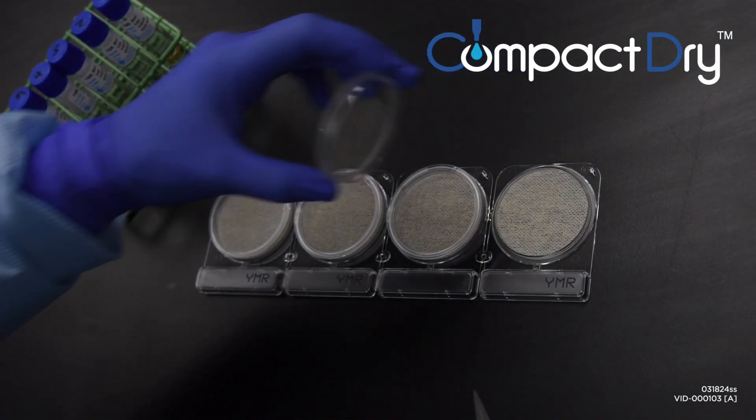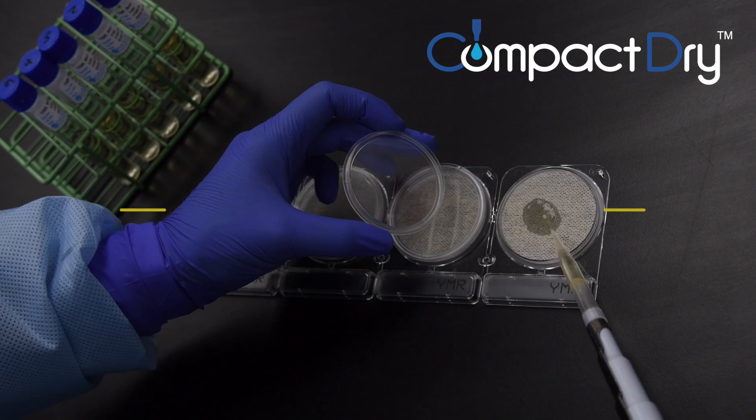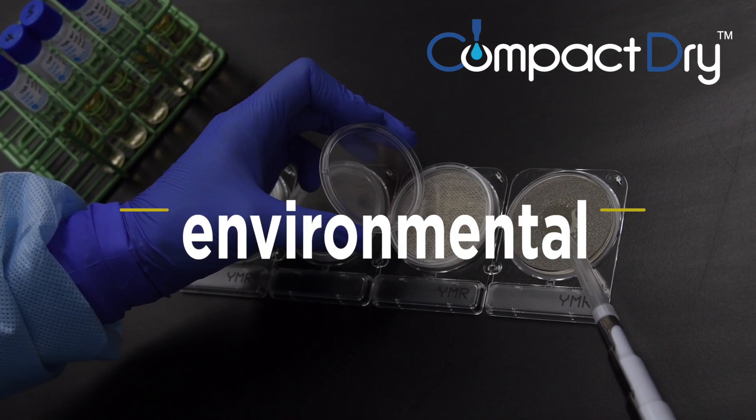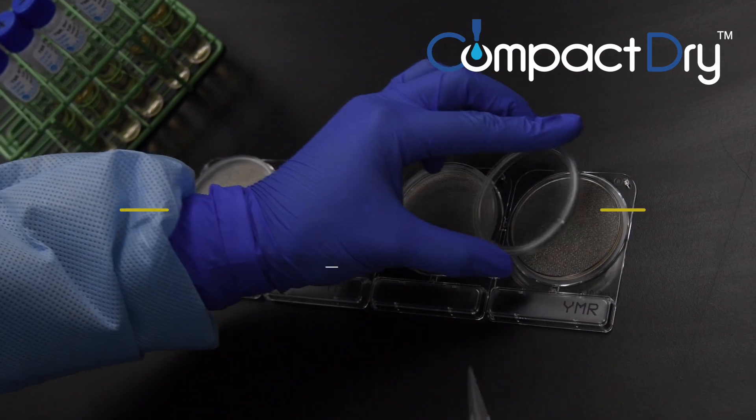The CompactDry plate line is perfect for labs performing serial dilutions and testing food, beverage, cosmetics, environmental samples, raw material samples, and more.